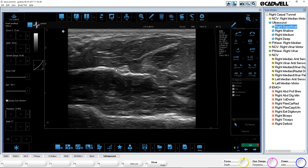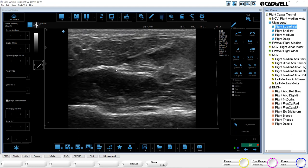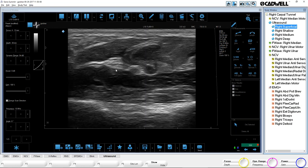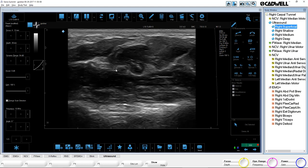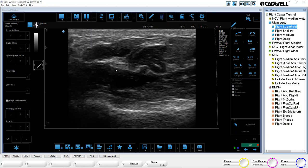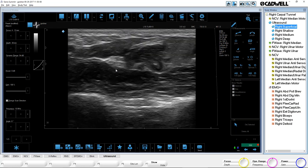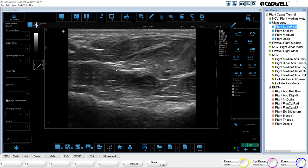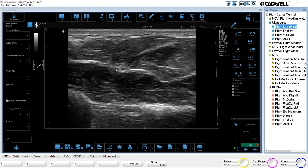There are three round structures you're typically looking at: vessels or arteries, nerves, and tendons. A nerve is going to keep its shape and color more so than tendons and vessels. If you see the median nerve there and off to the right is the tendon — as I tilt my probe, the tendon will almost completely disappear while the nerve stays visible. The nerve is a little more stable than the tendon. Knowing the anatomy is important, but you can tell the difference. The nerve also has a honeycomb shape and usually keeps that shape. Tilting the probe gives you a better or worse picture because you're trying to get a perfect cross-section.